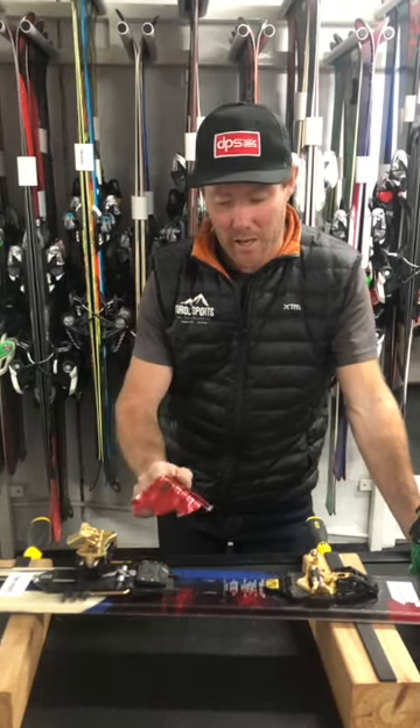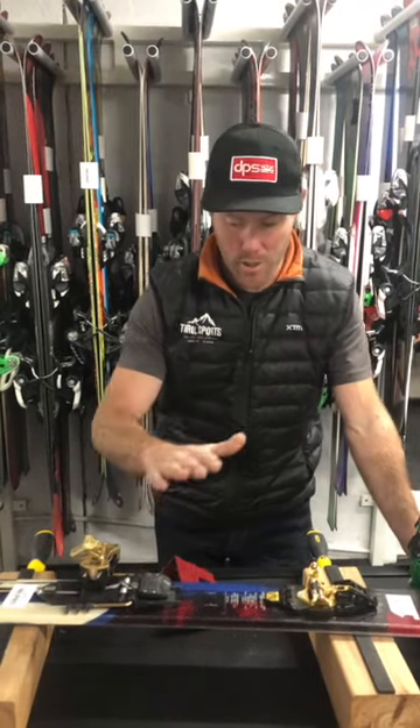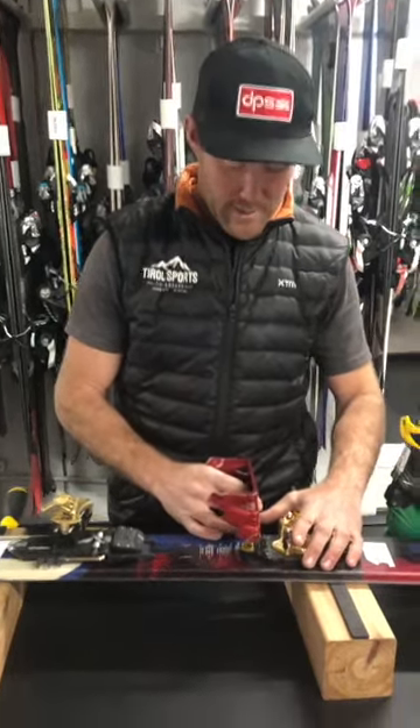Hey guys, Hagen from Terrell Sport here. Just going to cover some quick tips and considerations when using ski or snowboard crampons. Here we have the Dynafit binding and we have a ski crampon. It'll be used when the conditions are like they are now — icy and you don't get enough grip on your regular skins.